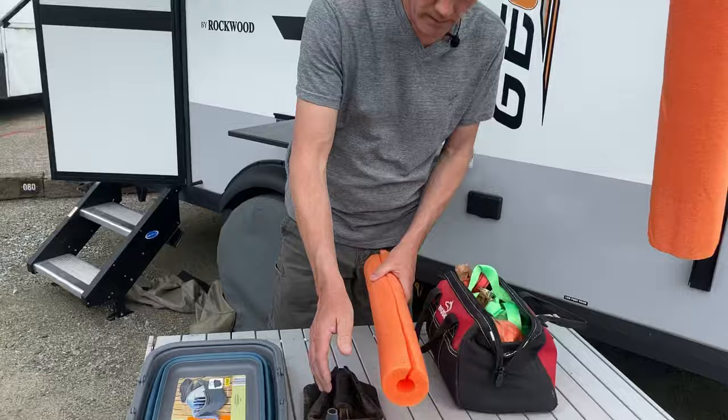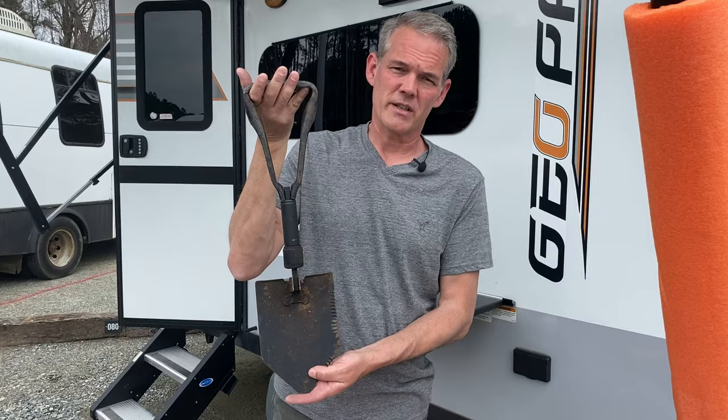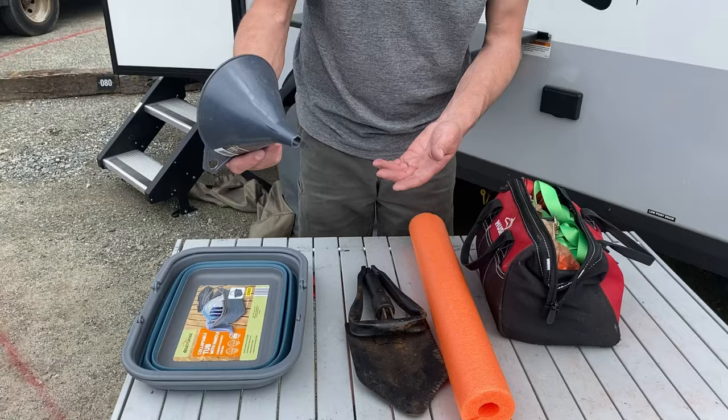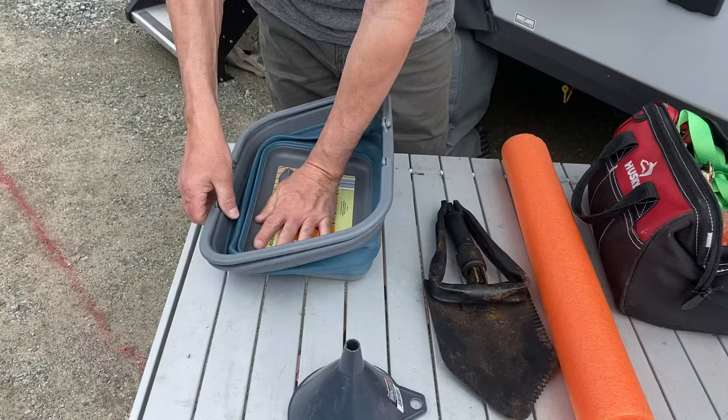Here's something else — you never know. This is a foldable, extendable shovel. Sometimes you might be on the side of the road needing to change a tire, and because of the lay of the land you might have to do a little digging. Sometimes you have to put water in your camper's storage tank — use a funnel like this to stick in the hole and make it easier on yourself. And this is something I use from time to time if I have to wash something — it's a collapsible bucket, and it stores very easily because of its size.